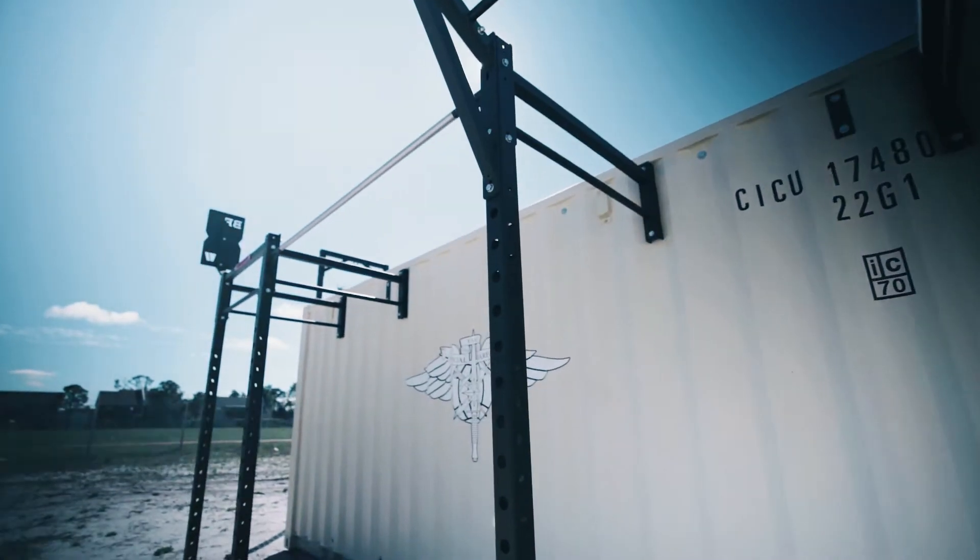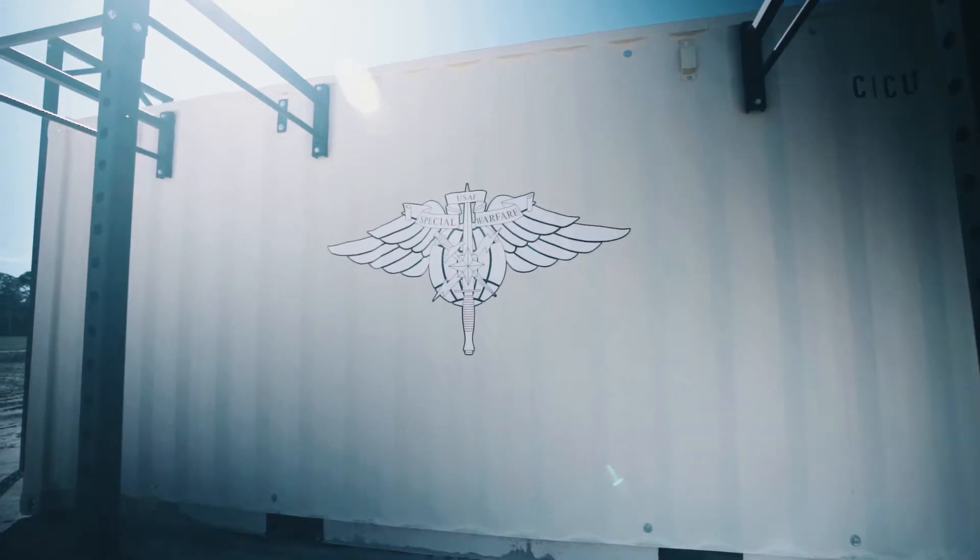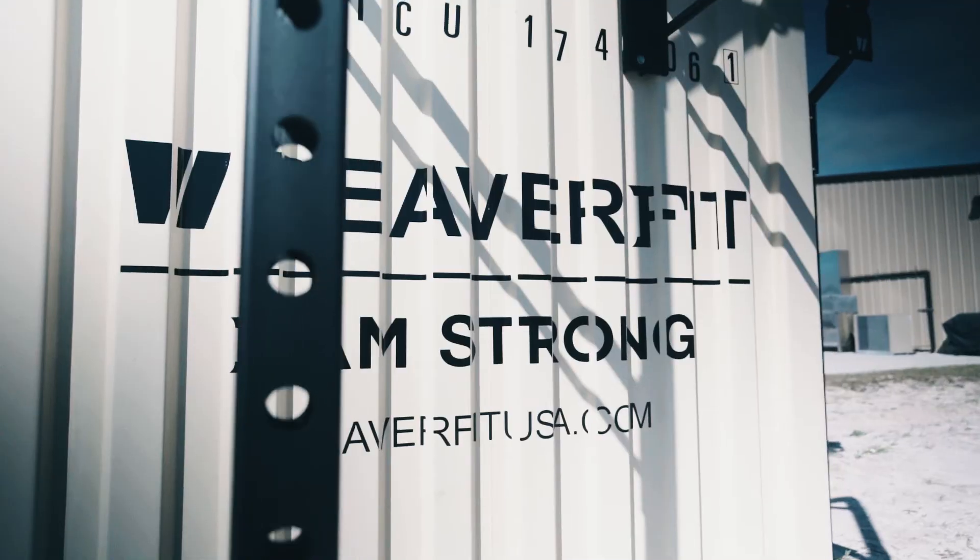In an effort to help maximize our footprint on the real estate we were given, you can see we put a HIT trailer out here, which gives us outside capability.